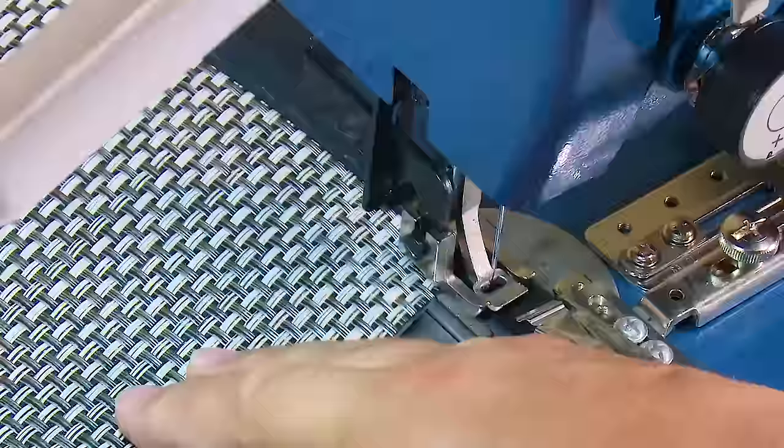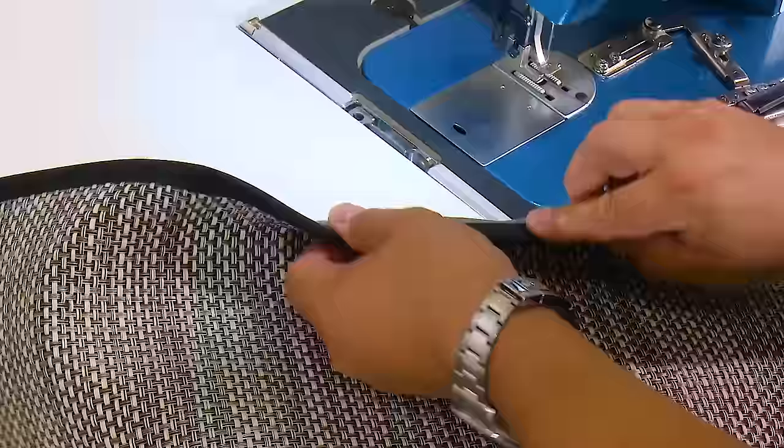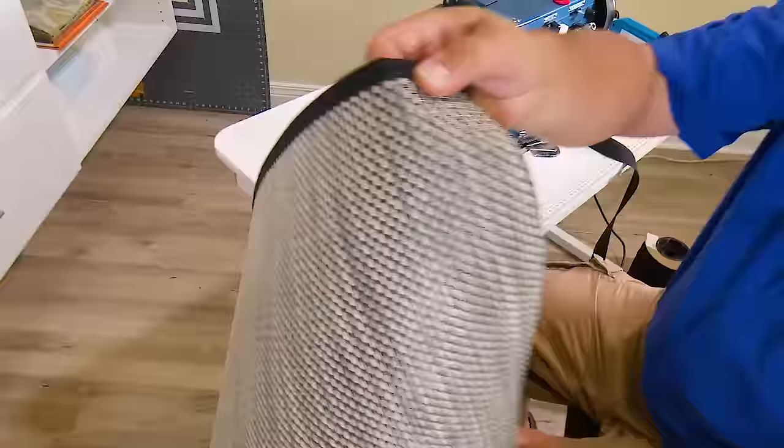Then we're going to sew off the edge, lift our presser foot, pull our binder out, and just make sure we're still happy with everything. I think that looks great. I'm going to cut this off long because we're going to hot knife those edges in a little bit. And that is our one long edge.